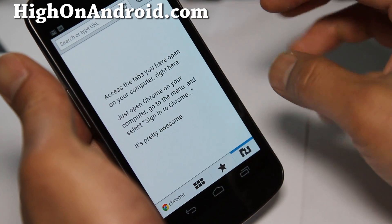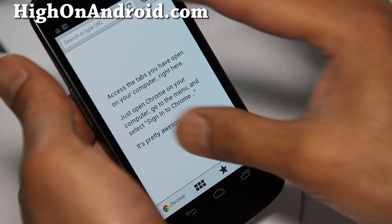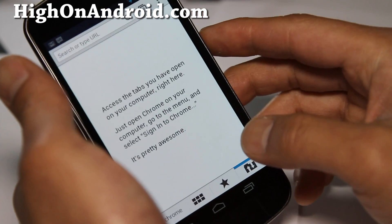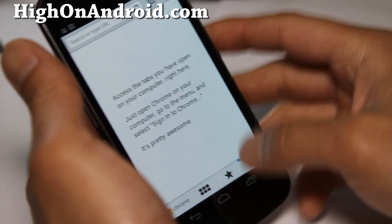Also, whatever tabs you have open, if you press this it's supposed to show you, but for some reason it's not working right now. I believe that's still an experimental version.